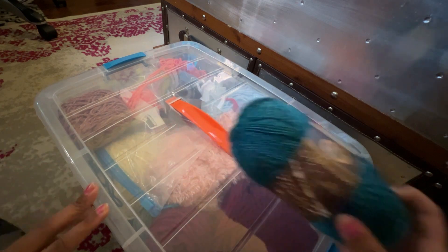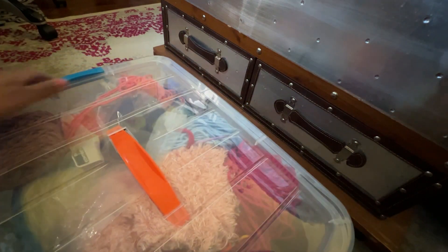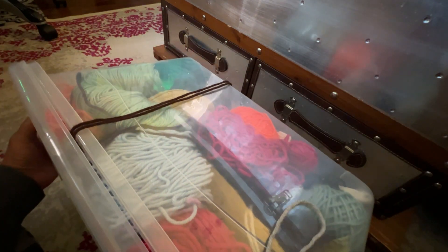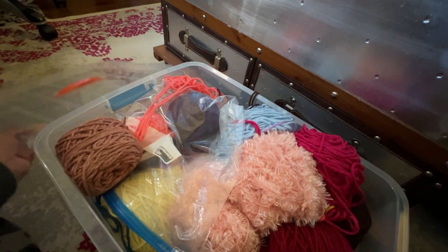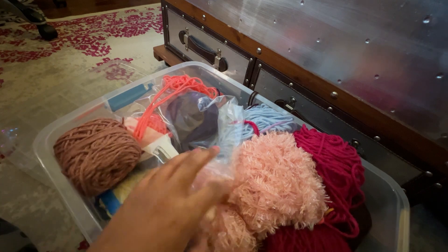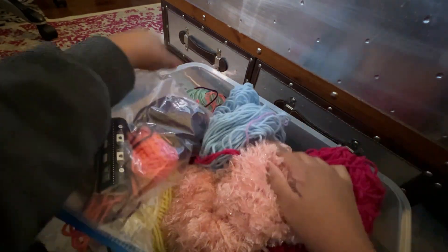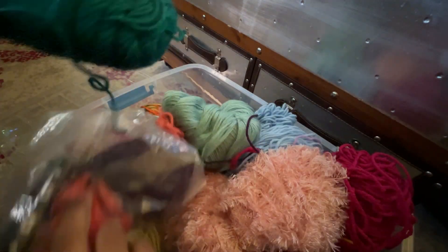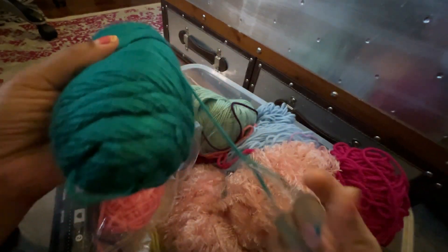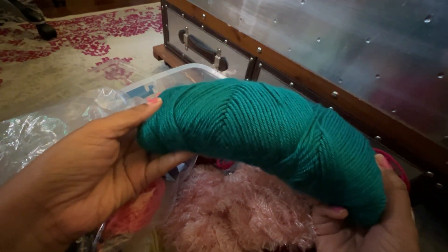I wasn't quite sure about that, so I pulled out a random tote of yarn scraps — well, not really scraps, some of them are small amounts, but most of these are used balls of yarn that I kind of just tossed in here with no order. When I opened it up and looked through, I saw something I thought would work really well — this color. No clue what kind it is, but it's a little on the thinner side and has a little shimmer to it.